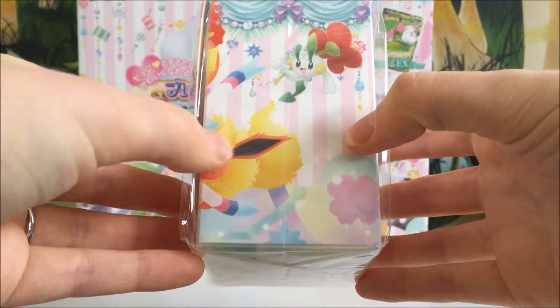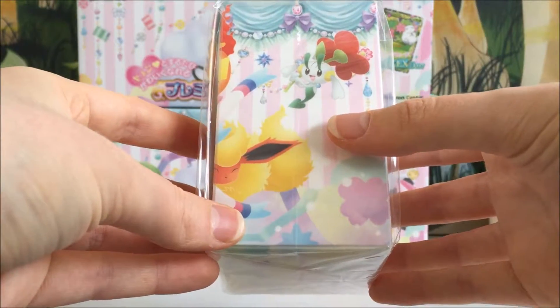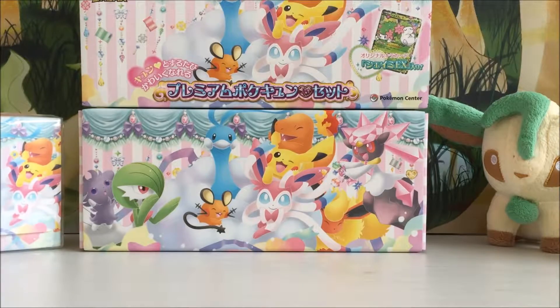Diancie on the back, and we've got Flareon and I think that's a Flabebe or a Floette, one of them. So that's really, really cool — I'll pop that in the corner there.